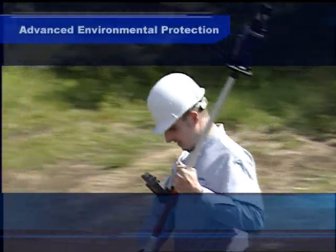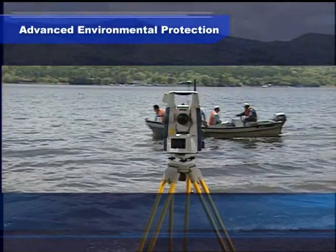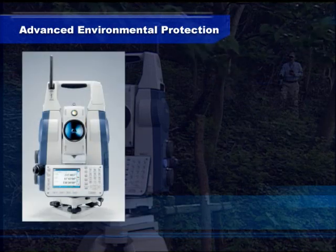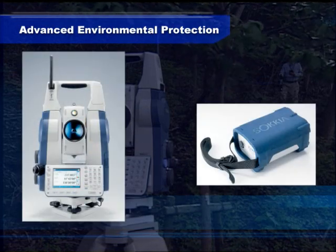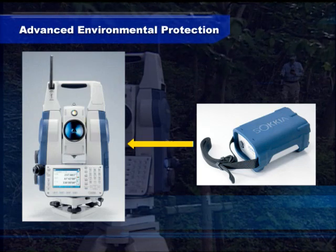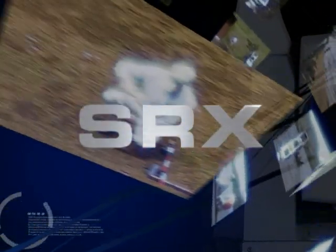Because it is a tool used on various job sites, SRX features advanced environmental protection, maintaining its high environmental protection rating even with the external battery connected. Sokkia Freestyle 360, presented by Sokkia — powered by your imagination.